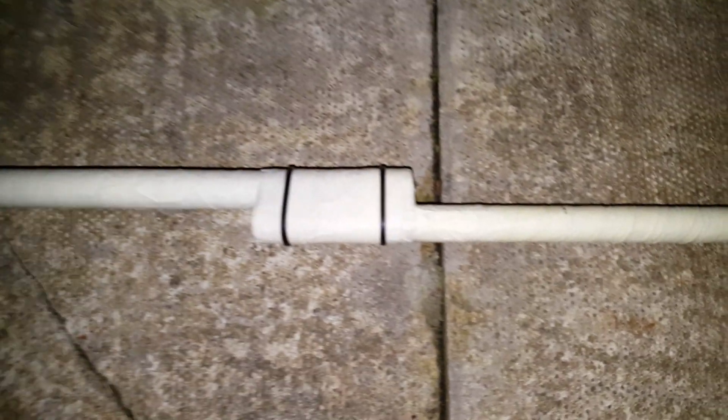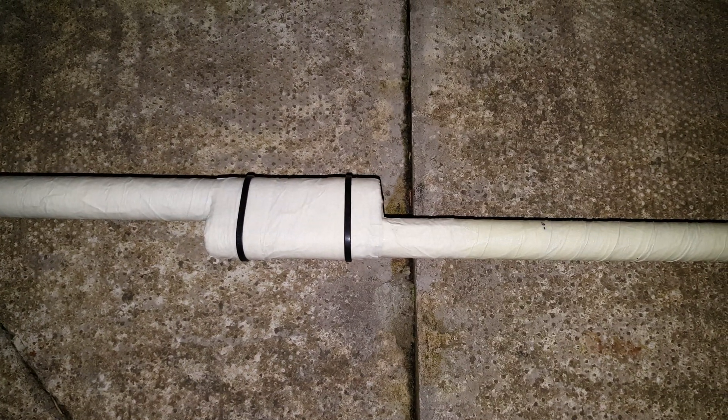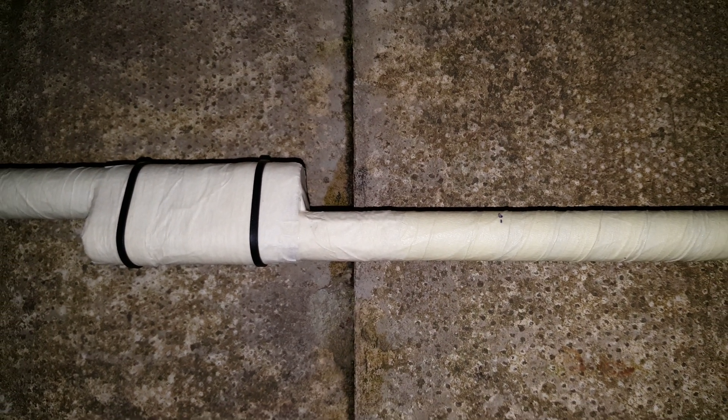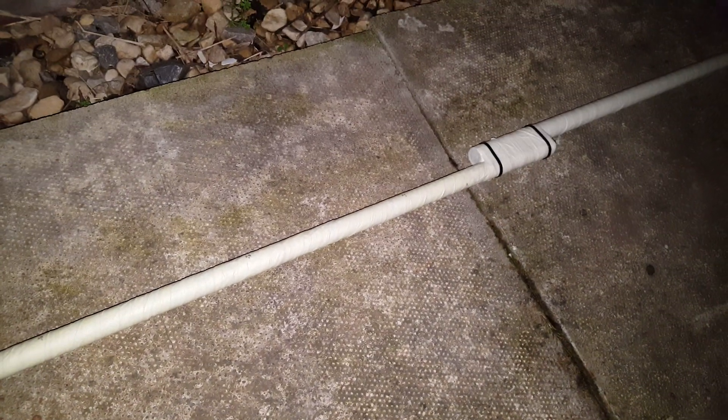Took me a couple of hours to do. All masking tape. Here's where we'd be putting the base of the antenna. Use cable ties for double support. Underneath all that masking tape is a load of bound sellotape as well at each joint. So I've made it as strong as possible for a DIY.